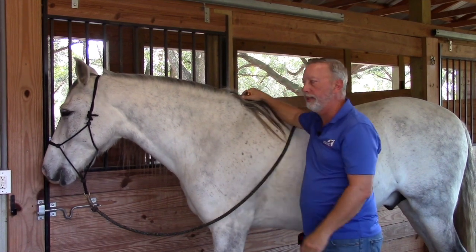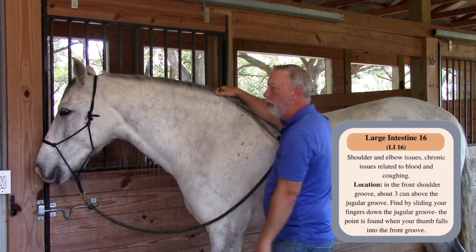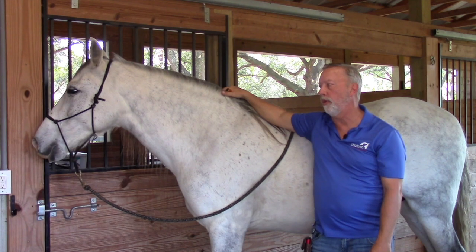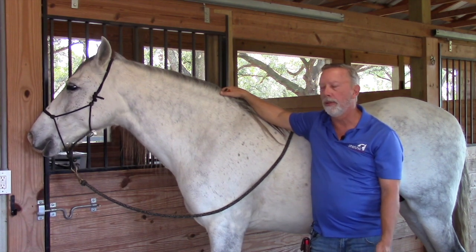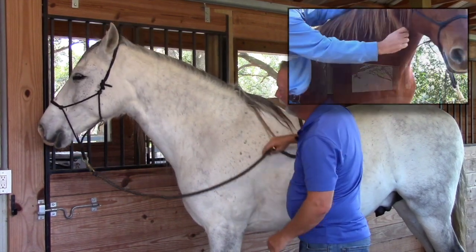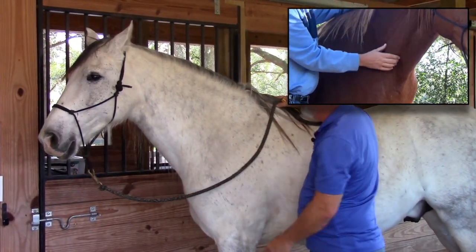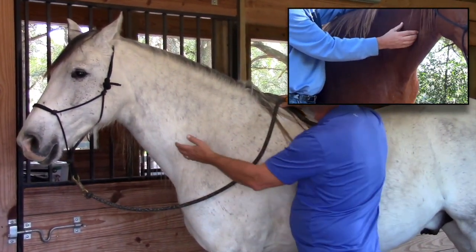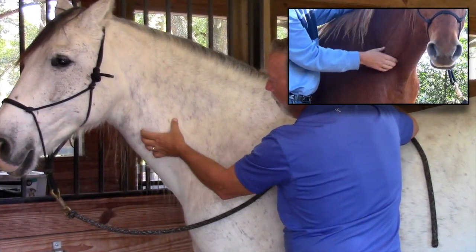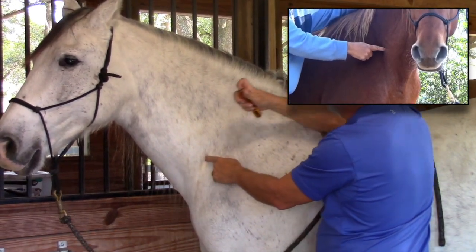Large Intestine 16 is located in front of the shoulder. It's used for shoulder issues, elbow issues, and chronic issues related to blood and coughing. Its location is in the groove in front of the front shoulder. The easiest way to find it is to put your fingers alongside the jugular groove — this would be the esophagus in the groove — run your thumb here, and when your thumb falls into a hole, you've found Large Intestine 16.